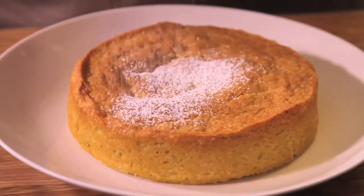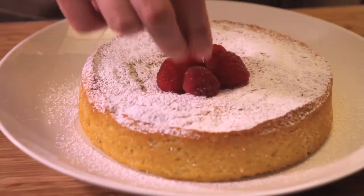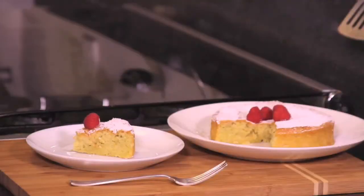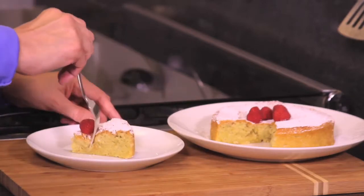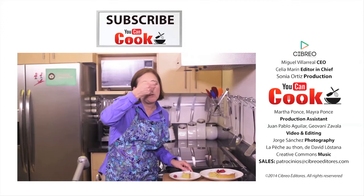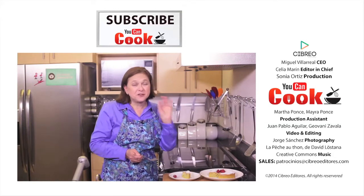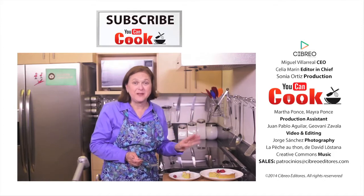To decorate, sprinkle the powdered sugar on top with a colander and decorate with the raspberries. See how easy it is to make this sponge cake! The touch of lime zest is delicious.